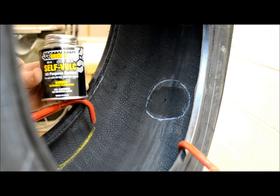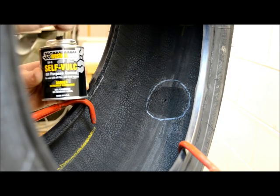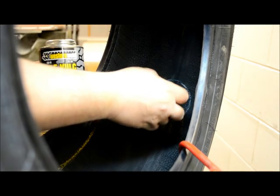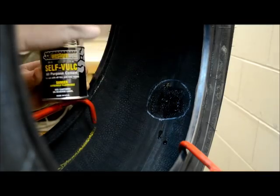Apply Western Weld SV8 or SV32 fast dry vulcanizing cement to the buffed area and allow to dry. Do not use forced air or heat to shorten the drying time. Applying the repair unit before the cement is dry will result in a failed repair.